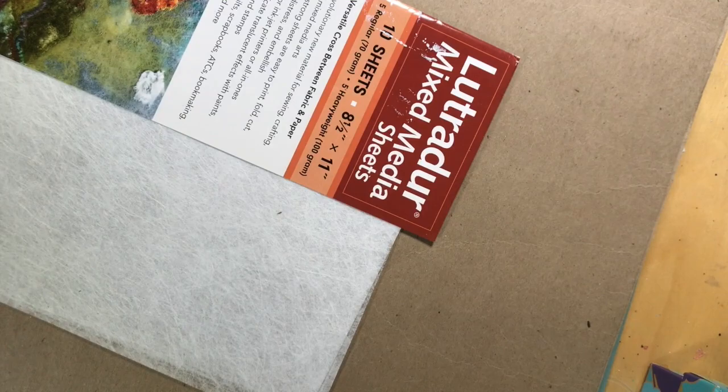To start, take your Luchador — I like to use the regular 70-gram weight sheets. I like to paint mine first to get a background. I mist it with a little water, then mix up some regular acrylic paint, water it down, and wash it over. I recommend you let it dry by itself until you get used to Luchador, because if you try to use the heat gun on it while it's too hot, you'll end up lacing it — which is exactly what I'm about to show you.